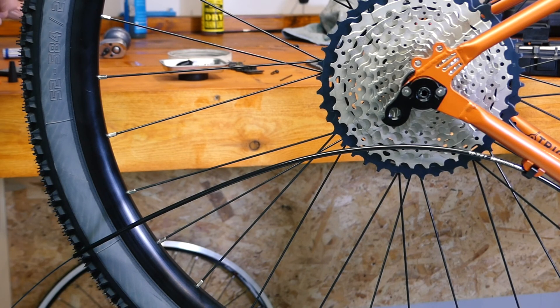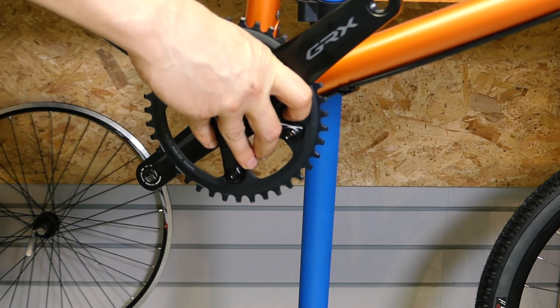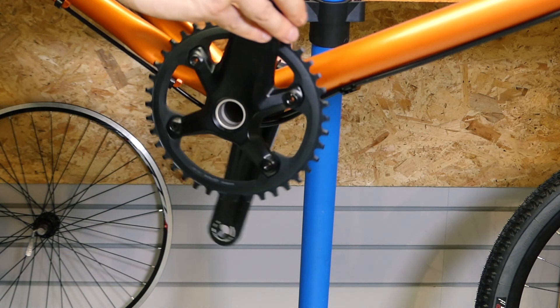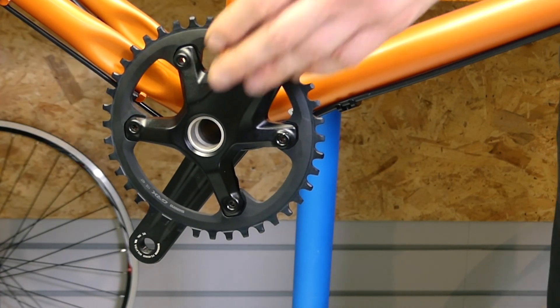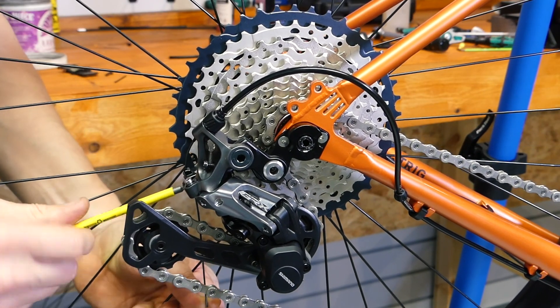Gear ratio-wise, because of where we live, we've gone for this monstrous 11 to 42 cassette — that's required. And on the front, we're going for a 40 tooth ring. The GRX in matte black looks really lovely. 40 tooth is the smallest that they do in their single ring. When you're cycling normally you'll be absolutely fine, but once you get the bike loaded down with weight, you're probably going to want to go smaller. We might think about changing that in future when you're fully laden up. But 40 with a 42 on the back — that 0.8 gear ratio or so is going to be fine for what we're doing.